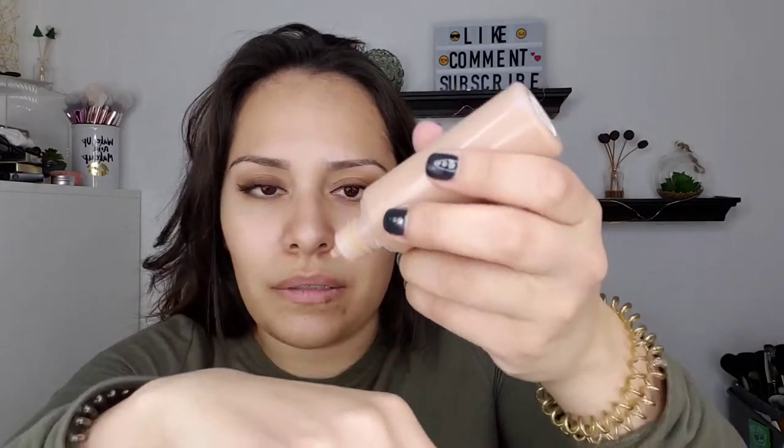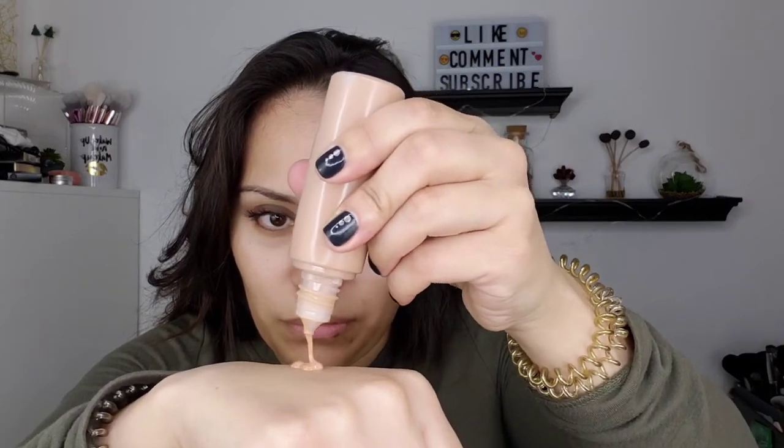Next, I'm going to go in with the Undone Beauty Unfoundation Glow Tint. My shade is shade four. They have since changed their packaging. I know they're available at Target now — I got mine off Amazon. This is a nice foundation. It does remind me of the Glossier Perfecting Skin Tint. It's got a bit more coverage though, and it's more affordable, so that always helps.